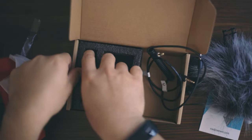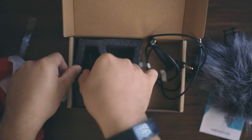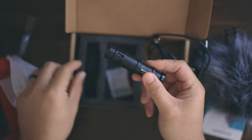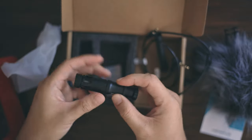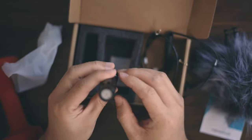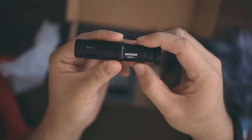And we have the microphone itself. I'm surprised it's not even packed in a plastic thing or anything — it's just there. But at least they have this foam to protect it. It's made out of metal. As you can see it says Neewer CM14.